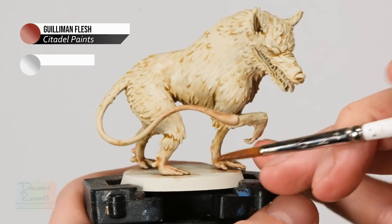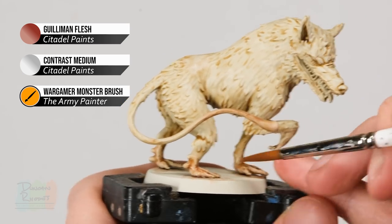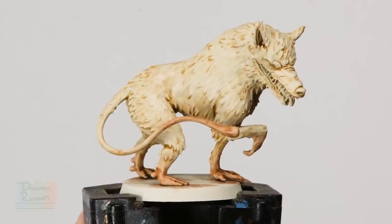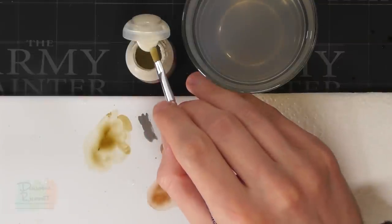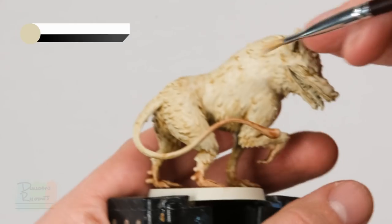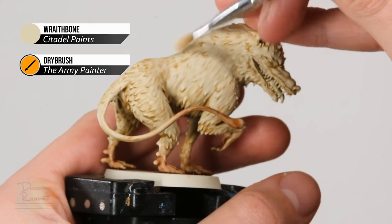Once that's dry, apply a second coat using the exact same mix — again onto the ends of the limbs and on the tail — to get a stronger colour while retaining that smooth transition. With that second coat dry you can see a nice gradient between colours. Now move on to highlighting the fur using dry brushing. We need two colours: first Wraithbone, then a pure matte white from the Army Painter. Using the small hobby dry brush, work a small amount of Wraithbone into the bristles on tissue until there's hardly any left, then apply across the fur direction to slowly build up the colour.